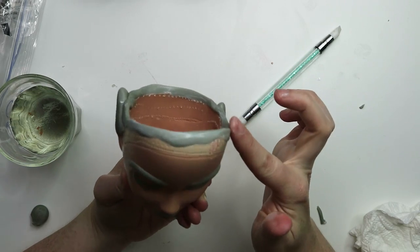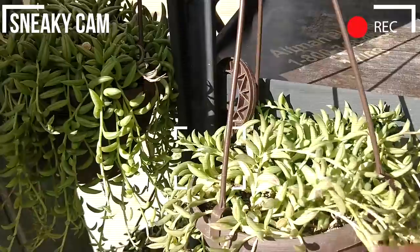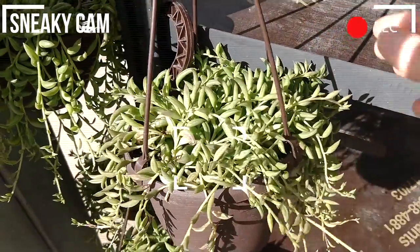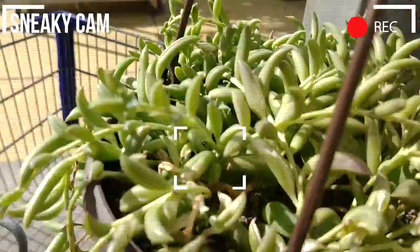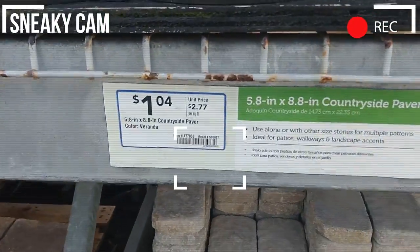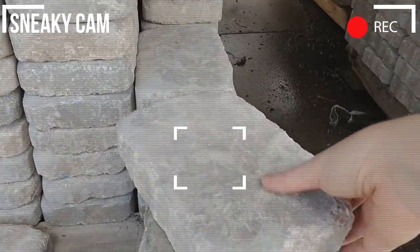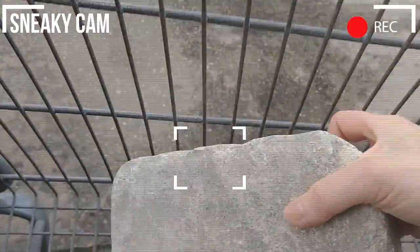Now we have to let the clay cure overnight, so in the meantime let's go shopping. This patio paver is the perfect size as a base for this planter, and it's heavy enough that the planter won't fall down if it's raining or windy.